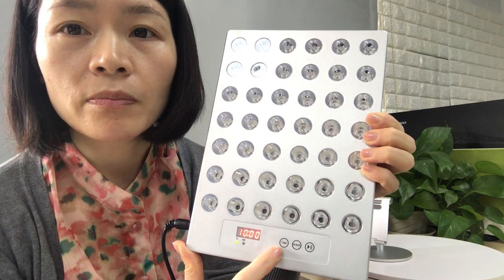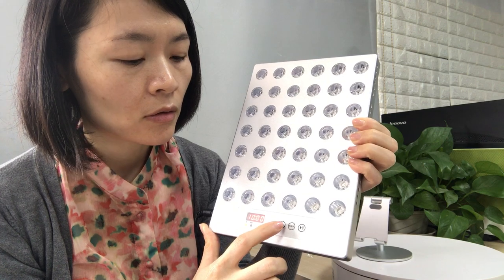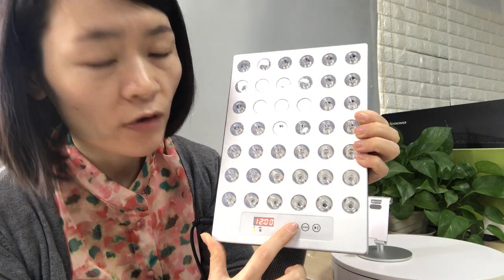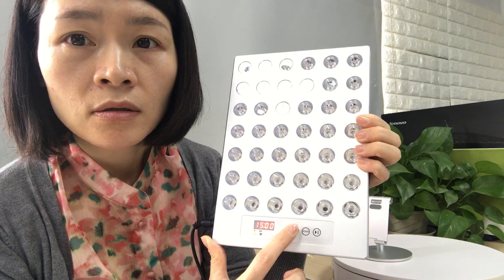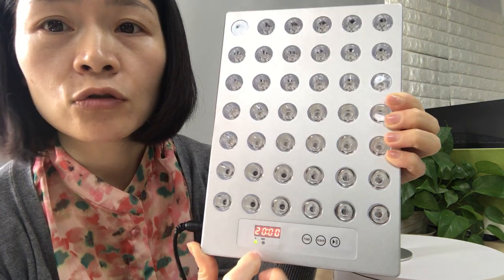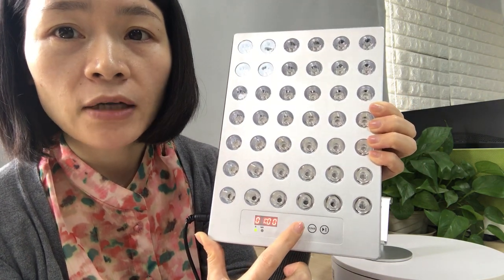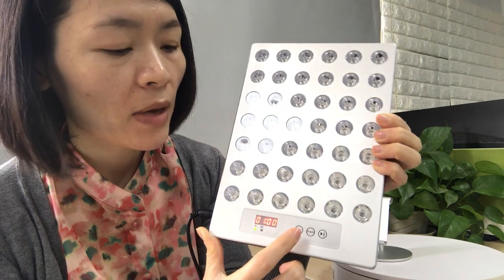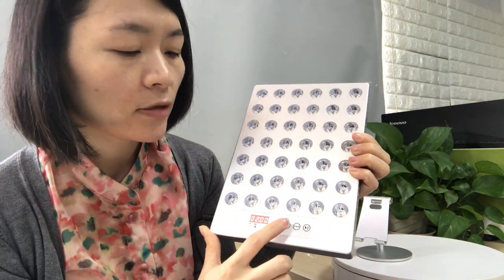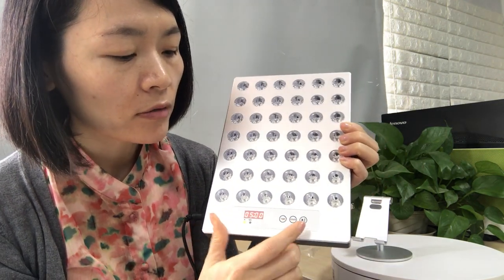You can press the time button here to set the time for the panel. The maximum is 20 minutes, and after 20 minutes it goes back to one minute. So you can set the time using this time button.